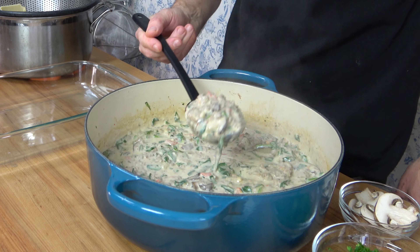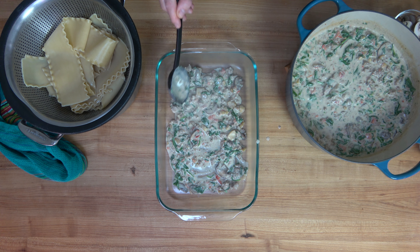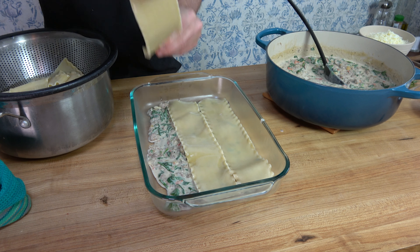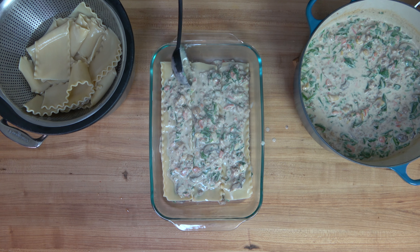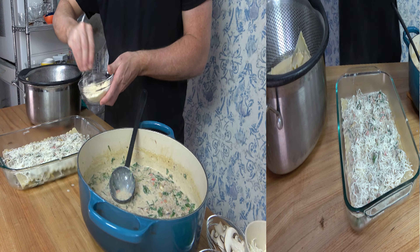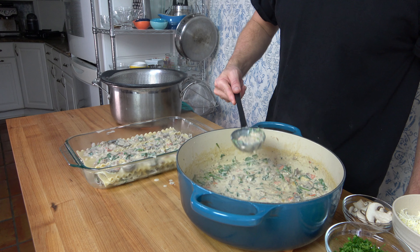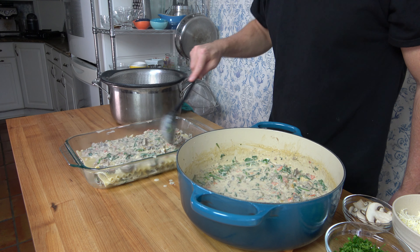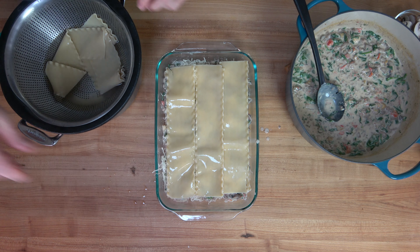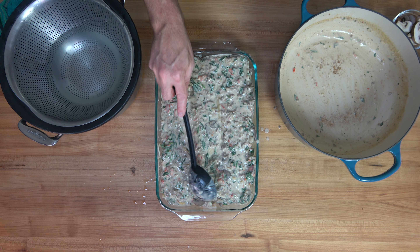Now it's time to put this lasagna together. Add a few scoops of that white creamy chestnut and mushroom sauce to the bottom of a 9 by 13 baking dish — just enough to cover the bottom layer. On top of that, add a layer of pasta. If you wanted to use homemade pasta, knock yourself out. Cover the top of the pasta with more sauce, then sprinkle on some shredded mozzarella — in total you'll need about 2 cups or 227 grams. Then add a touch of parmesan cheese. Repeat the process: another layer of pasta, more sauce, more mozzarella and parmesan. In total you'll have four layers of pasta along with the chestnut, mushroom lasagna sauce and cheese. I put three scoops of sauce on every single layer, and it turned out to be the perfect amount.